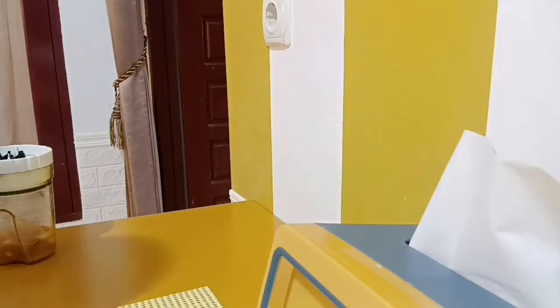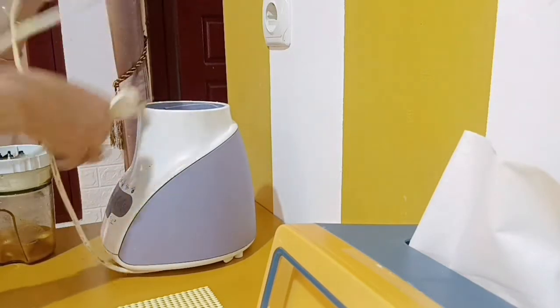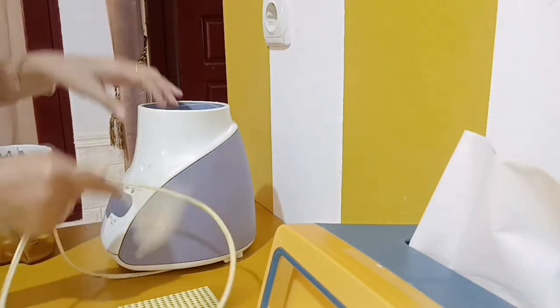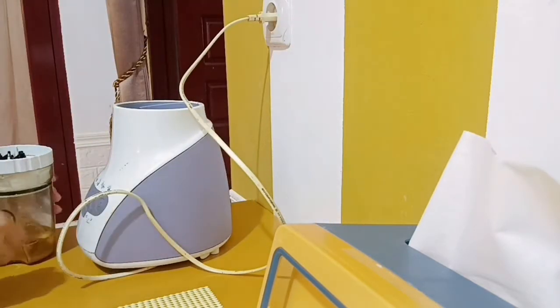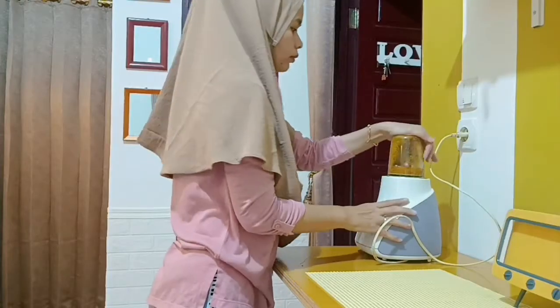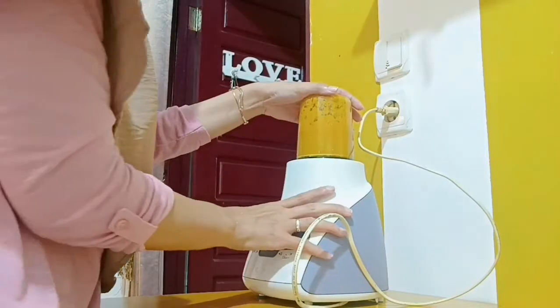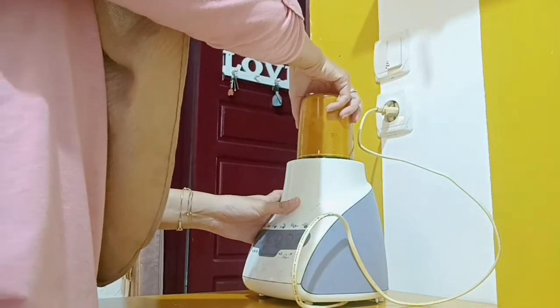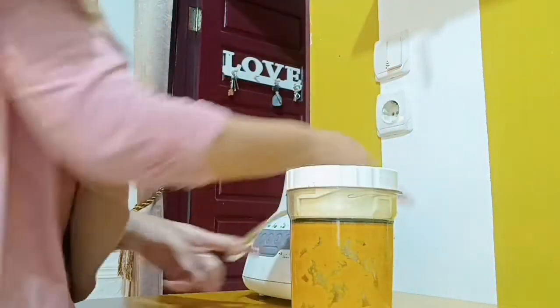Oke ini sekarang mau aku blender dulu guys untuk bumbunya biar lebih cepat. Alhamdulillah bumbunya udah selesai di blender, habis ini aku tinggal masaknya aja.